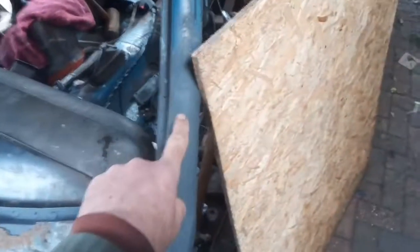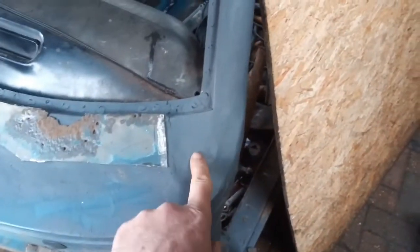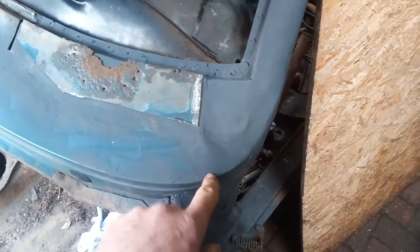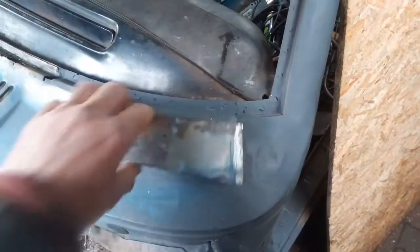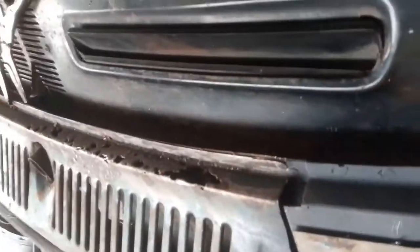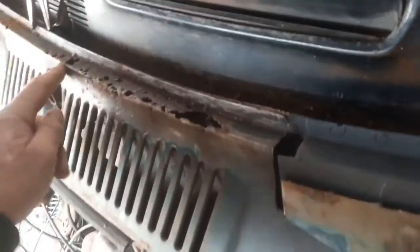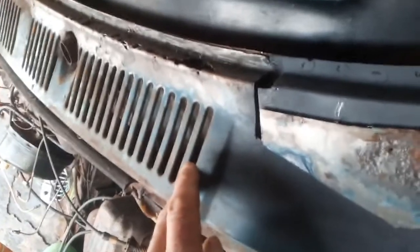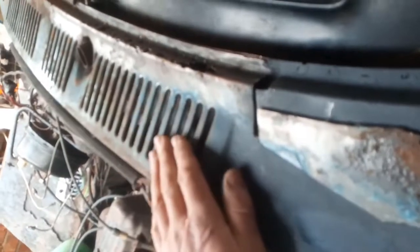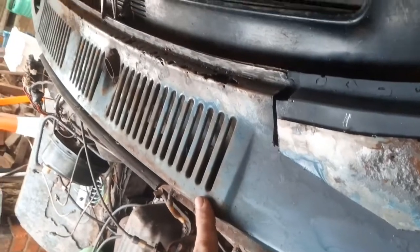Moving around, so this is a new section of the A-post. I've done away with that flange there — I don't think that's necessary. Working my way across here, this is the lip where the windscreen goes, and it's rotten all the way along there. I'm going to do away with these vents; I don't think they're necessary. It's been suggested I fiberglass over them, but I think as I've got to fix that, I may as well just replace those sections as well as I go.